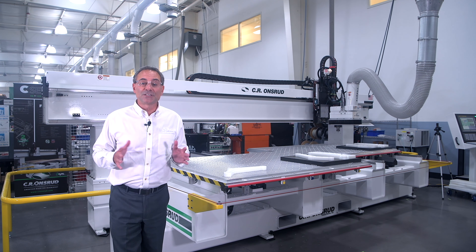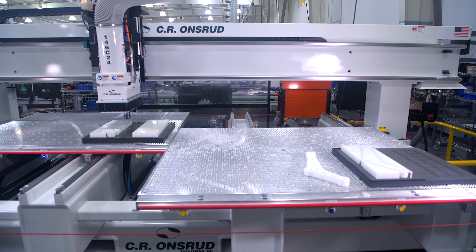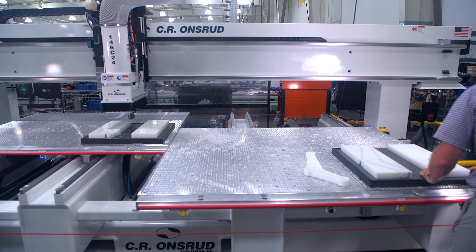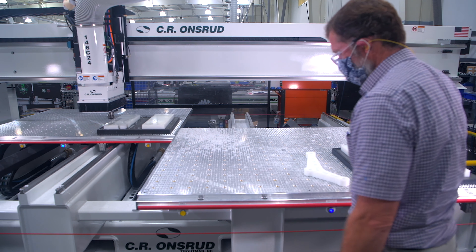The whole idea of pendulum processing is that I can have material on two tables behind me here. So while the head is machining on one table the operator can be safely loading and unloading the other table. Basically the whole idea is taking load-unload time out of the equation — 100% spindle utilization, that means more parts per day.